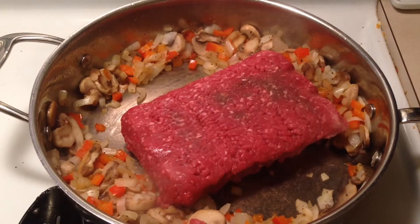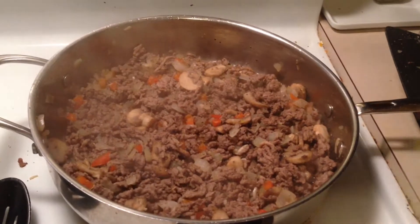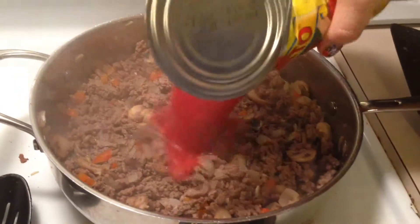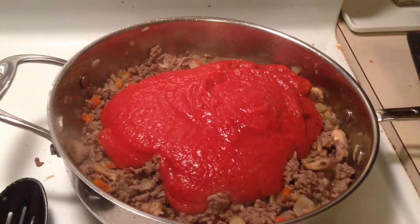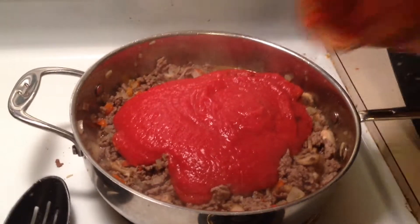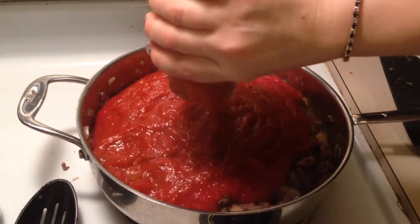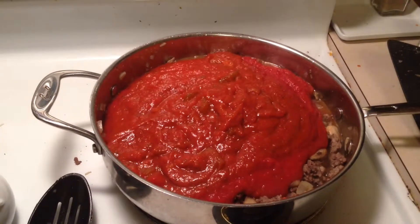Once it's done, add a can of tomatoes — I'm using crushed tomatoes — and I'm also using Newman's sauce. Use whatever jar sauce you like; this one was on sale. The extra can of tomatoes really stretches the sauce so I can freeze a little.